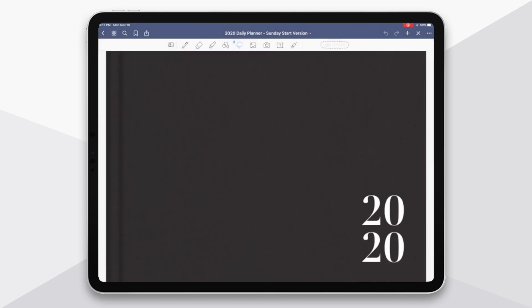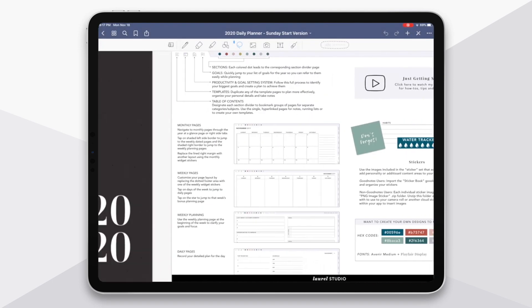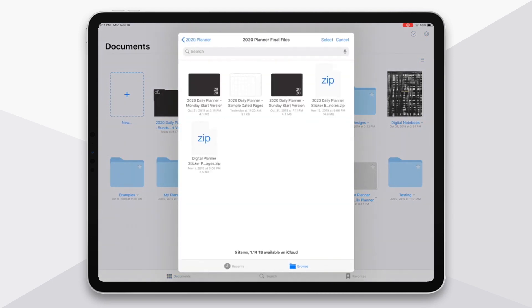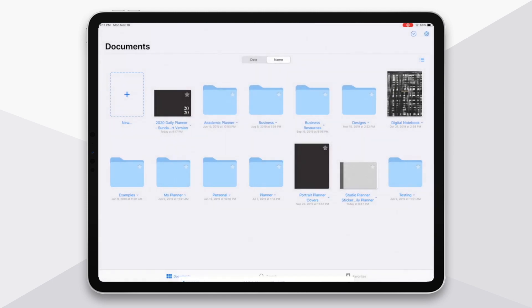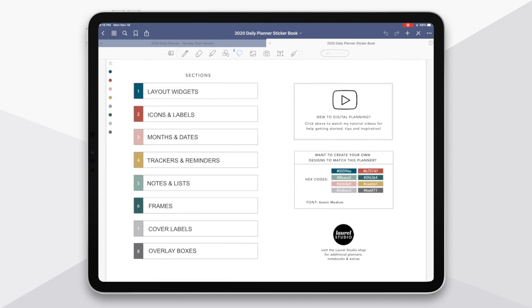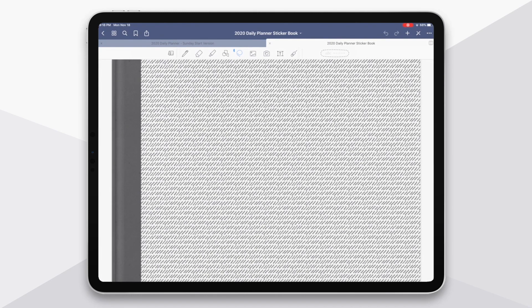That's my planner imported. Now I'm going to head back to the home screen — there's a second file I need. Since I'm in GoodNotes, I'm going to tap Import, and this is the GoodNotes .zip sticker file. I tap on this file and it imports. You can see it placed the sticker book in here. This is that GoodNotes sticker book, and it only works in GoodNotes. I'll show you after this what you would do for your stickers if you're not a GoodNotes user.